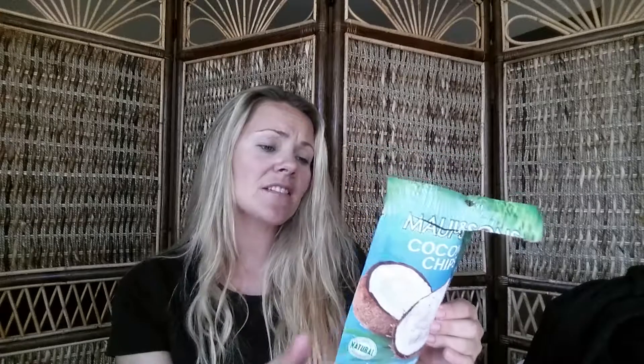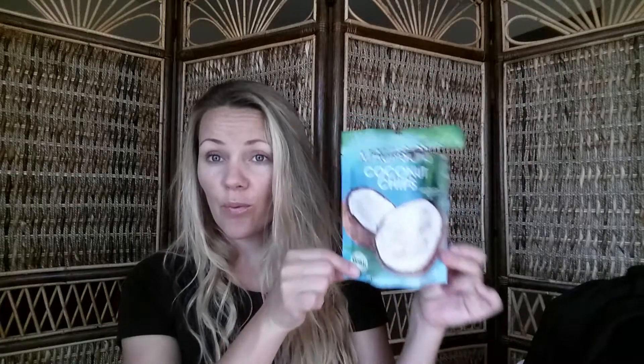It says 100% natural ingredients and half a package is a serving size at 120 calories, so if you wanted a healthy sweet snack that's not too high in calories this is a great buy. It's all natural, vegan, no GMOs, gluten-free, dairy-free, no cholesterol, never fried — I believe they're baked. These are great; if you haven't tried them, try them out.